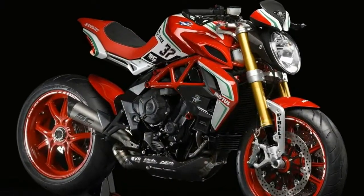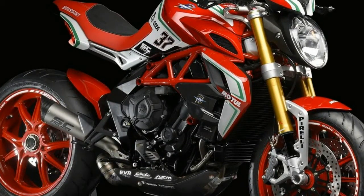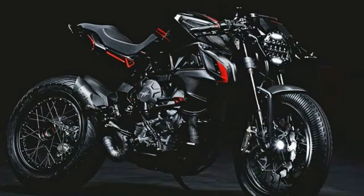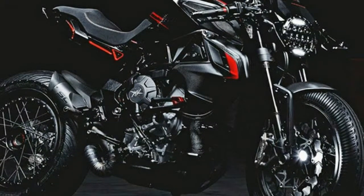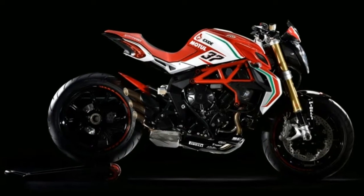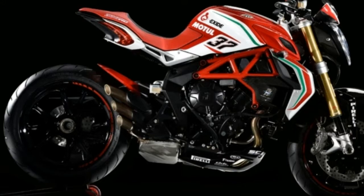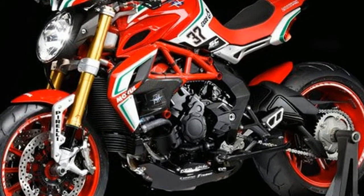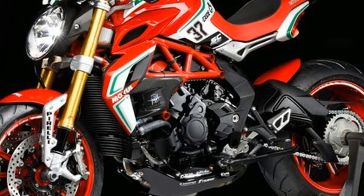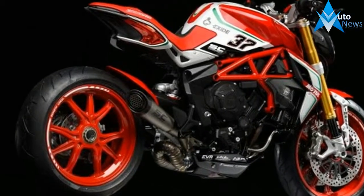The Dragster name implies straight-line performance; however, MV Augusta engineers have given the bike a multitude of racing-derived features, including a counter-rotating crankshaft shared with its F3 brother, which helps reduce inertia in corner entry to deliver unique driving dynamics far exceeding the expectations of a bike born to achieve straight-line performance. Further race-inspired details include the colors and graphics of those found on the F4 RC factory superbike, as well as a plethora of carbon fiber.